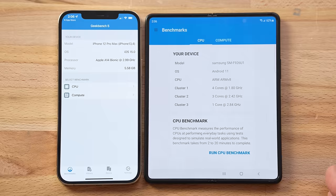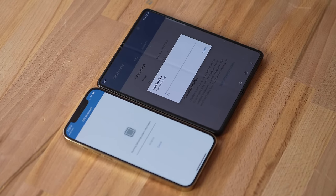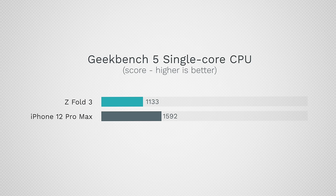Now let's talk performance. In Geekbench 5, the iPhone has the A14 with 6GB of RAM versus the Snapdragon 888 with 12GB of RAM. Multi-core results are 3,349 on the Samsung compared to 4,000 on the iPhone — the iPhone is nearly a year old and I'm seeing some thermal throttling, so it's running a bit slower. Single-core, however, the iPhone scores nearly 1,600 versus 1,133 on the Samsung — a 40% difference single-core and 20% multi-core. But these are just numbers; the real-world test will come in my one-week follow-up review.